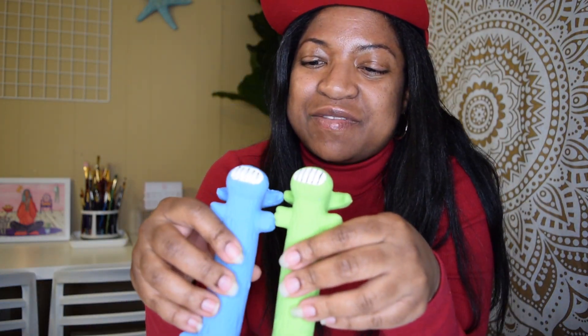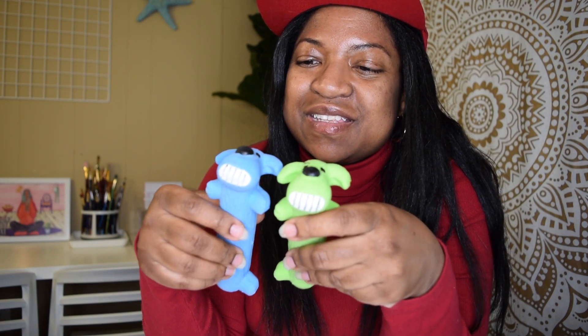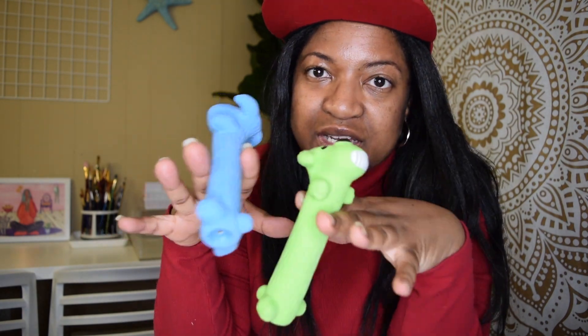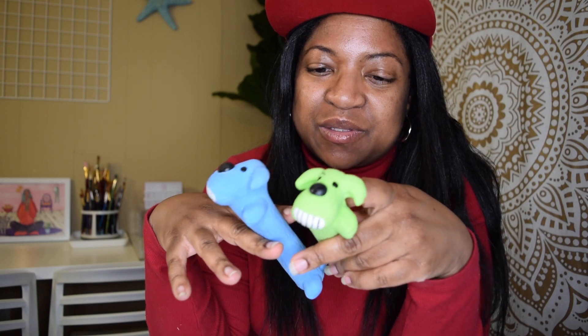The last gift that my friend Tecora gave him are these little squeaky guys right here — they look like puppies. They're so cute. I like the colors; I'm very into pastels right now. He likes them of course because they squeak.